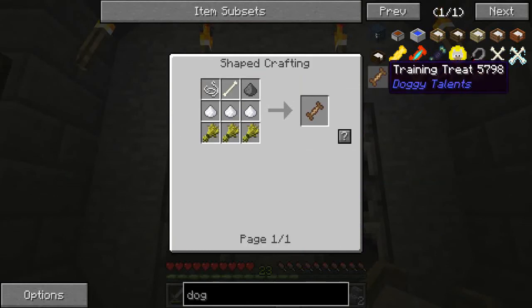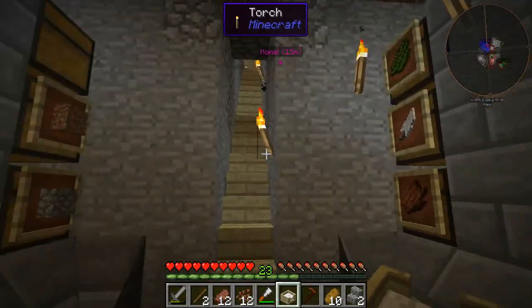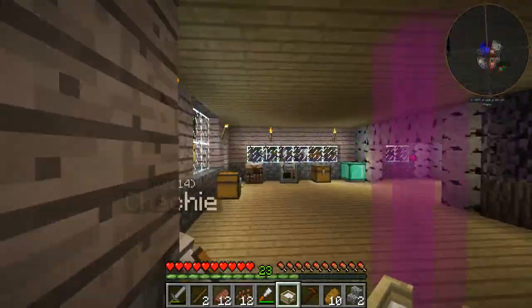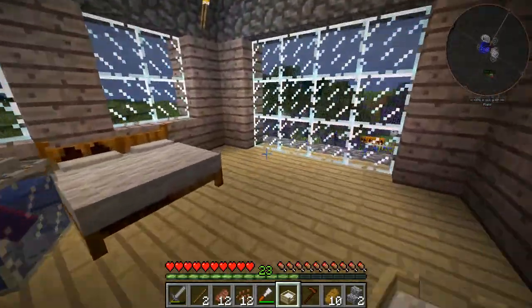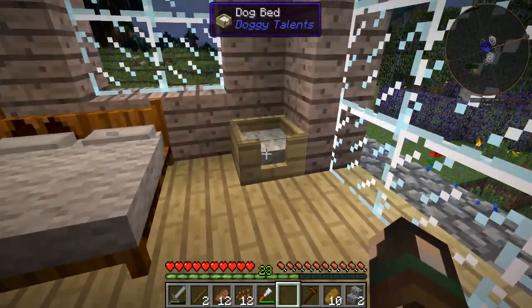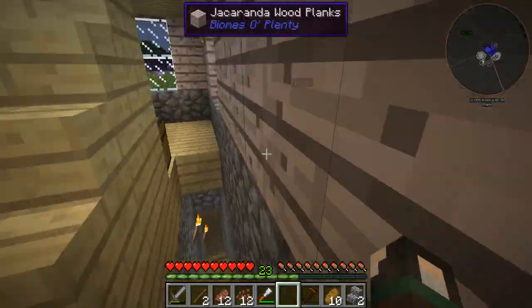And then to make these training treats, we're going to need string, bone, gunpowder, sugar and wheat. We've got sugar and wheat - it's just the string and everything else that we need. So we'll go and put the little dog bed in here. There you go Chachi - the little dog bed, just for you, sir.